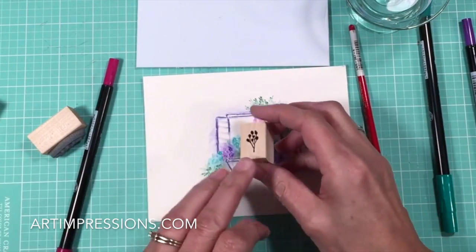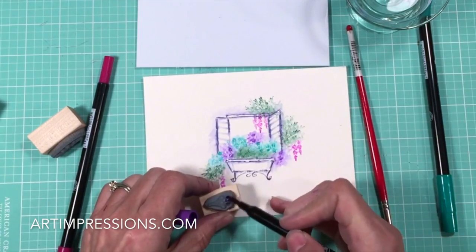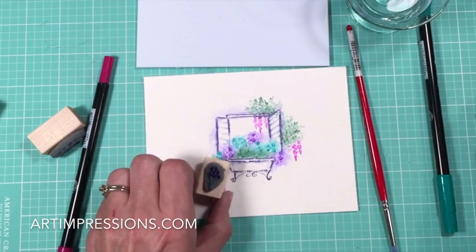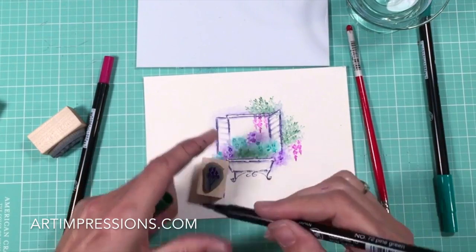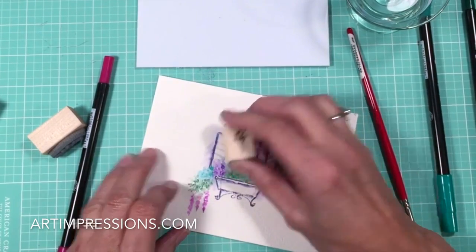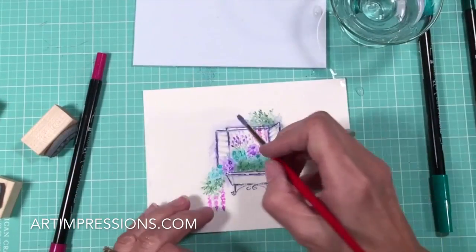Now let's add this little flower that comes with the set — we want to be sure and use this. Let's ink these blooms and the vine, and again in a repeat: one, two, three, four, five. Our little window is starting to fill up nicely.